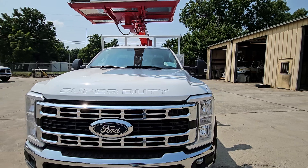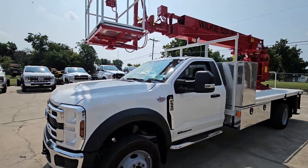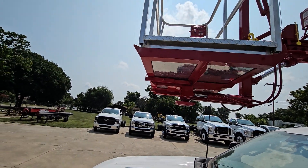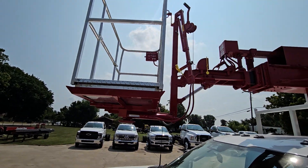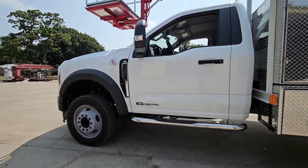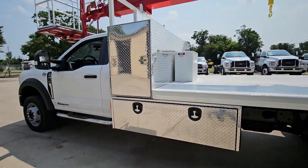It's on a Ford F550 with a 6.7 liter turbo diesel. It's got the two-man basket, slide-out front face, rest front entry controls in the basket, jib winch at the top, and a five-foot underbody toolbox.